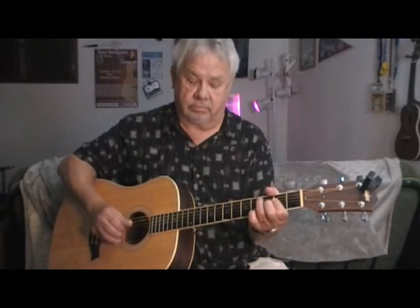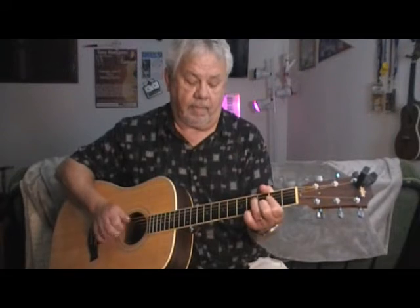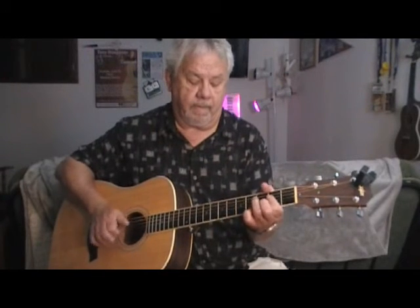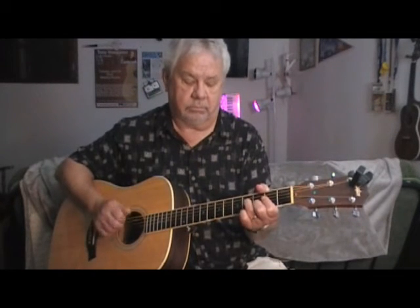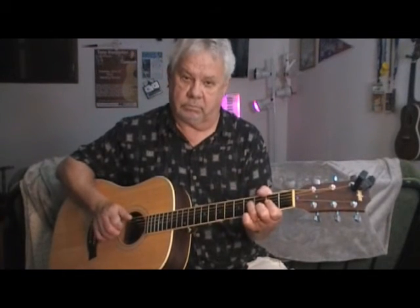And then, once again, we're going to slide those down. I'm going to do that real slow so you can get that. So if I did it fast...